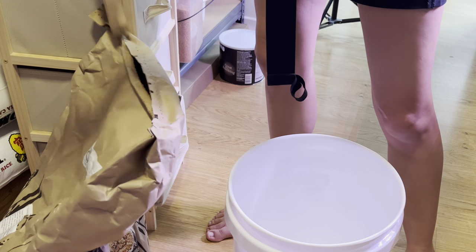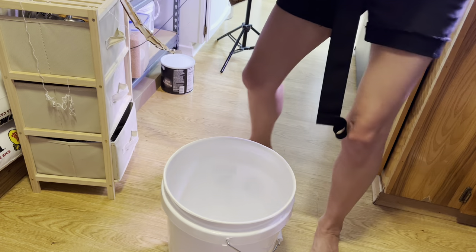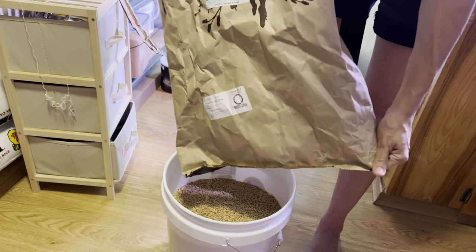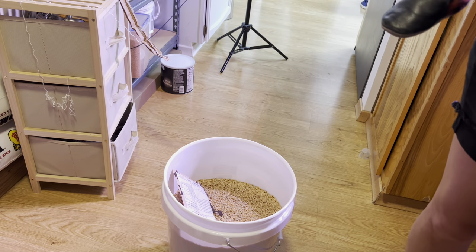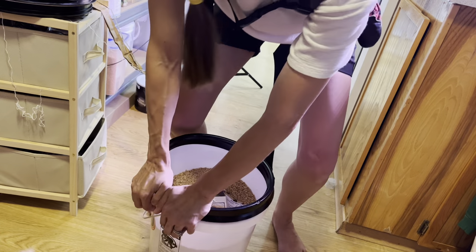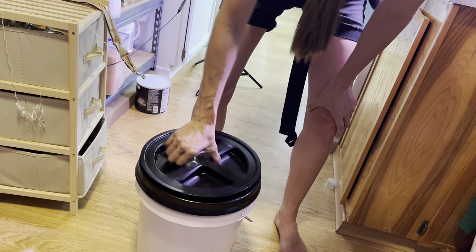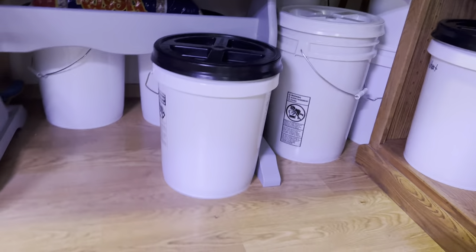Right here is the Durham wheat — a 25-pound bag. You're going to see how a 25-pound bag of wheat berries fits into a five-gallon container. If you have a 50-pound bag, you would need a minimum of two five-gallon containers. I cut out the nutritional information, cooking instructions for the Durham wheat berries, and taped them into the bucket. Here you see me demonstrating how I put the Gamma Seal lids on: I remove the screwing top from the rim part of the lid, press it down into place, and screw the lid back on. Some people use a mallet — I just press it down.